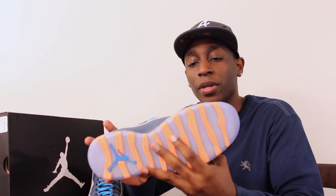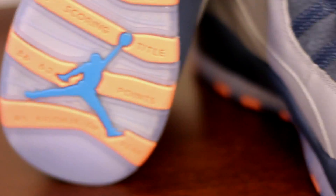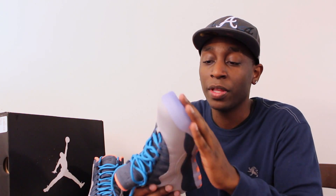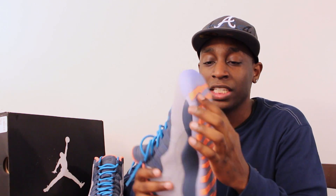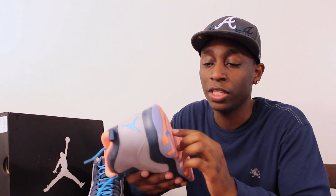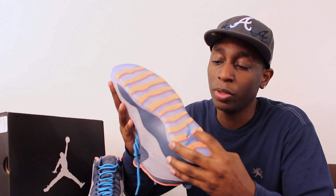Today I'm just going to start with the bottom here. As you can see, this is probably the most different change on the 10s coming for 2014 — the bottom is clear, or it has an icy sole bottom. It has orange strips that list some of the achievements that Jordan has accomplished over his career, just like all the 10s have. But this is actually on the clear bottom, and those achievements are listed on these orange strips going across the bottom there. Really nice change for this year. It also has the Jumpman on the bottom towards the back in blue.